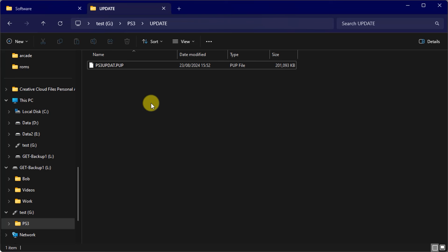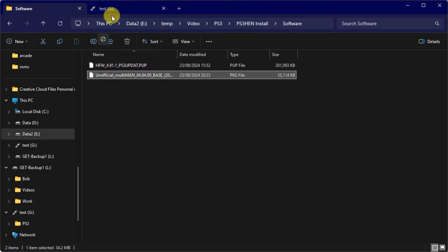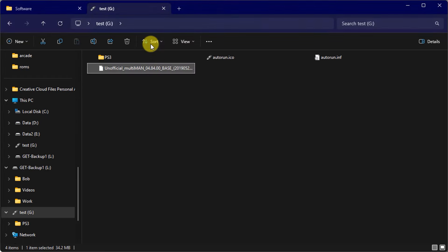Next we need to copy over that multiman.pkg file, and that simply needs to go into the root folder of our USB drive. You can keep the name as it is, even if it's quite a long name. That's everything set up, so let's jump onto the console and start installing all this stuff.